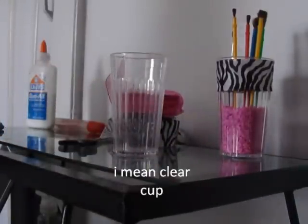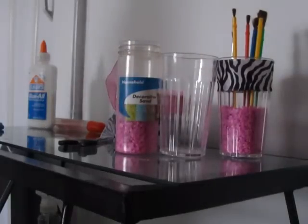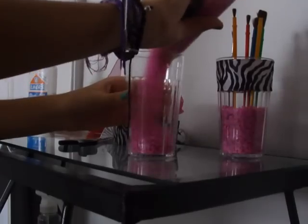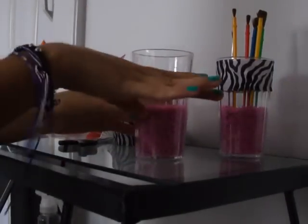Then I got this decorative stand, which I got at CVS for a dollar. I got it in pink, and it was really cute. So I pour the sand in — halfway full, or put it all the way up.